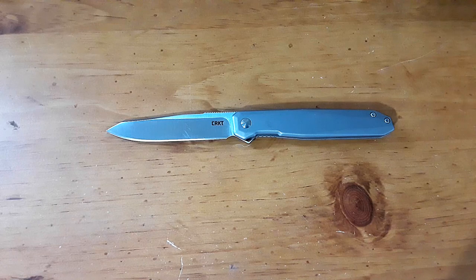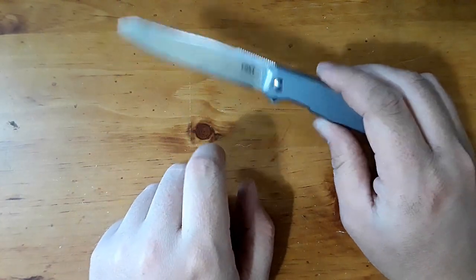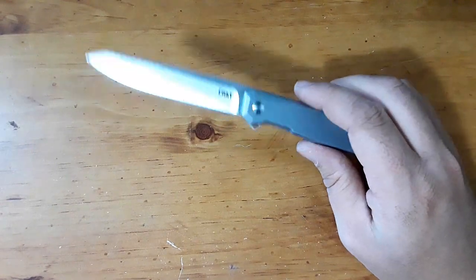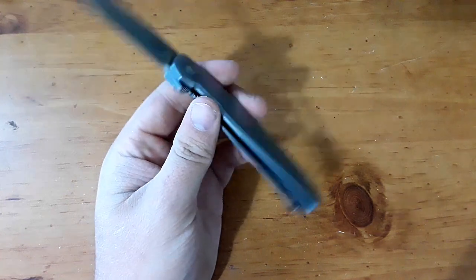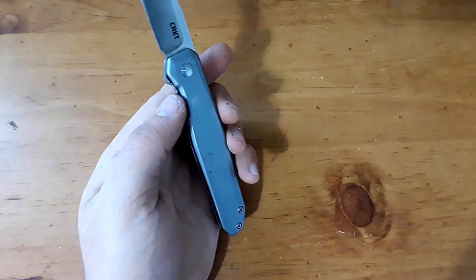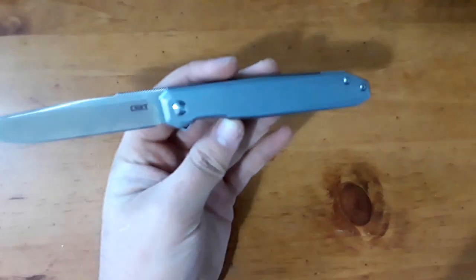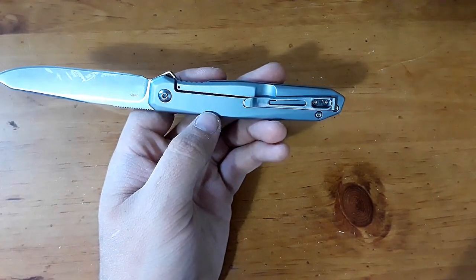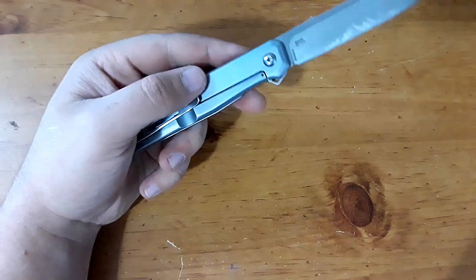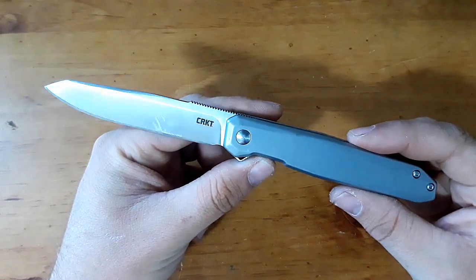What are we looking at for materials here? We have a D2 steel blade, and it's a steel frame lock. I thought this scale here was aluminum, but it is steel — wow, that's a nice mark on there. D2 steel blade, steel frame lock, steel deep-carry pocket clip. Let's go ahead and get to the cutting footage.